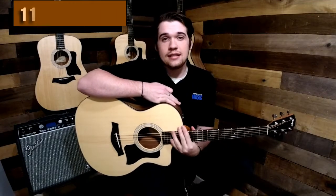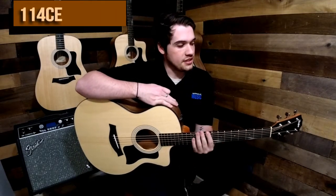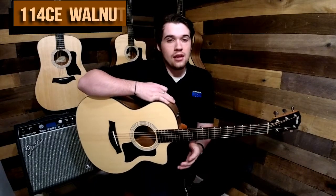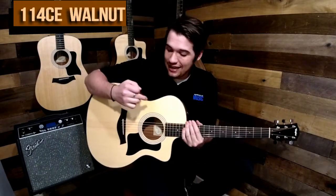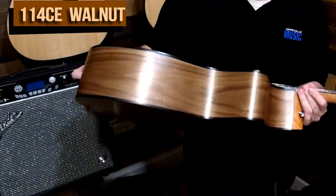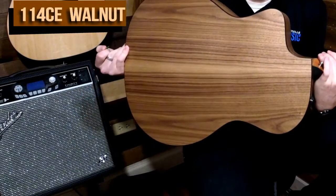Hey guys, Conor over here at April 4 Music, and today we're taking a look at this 114 CE Taylor in Walnut. This guitar is a Sitka Spruce top with Walnut sides and back.